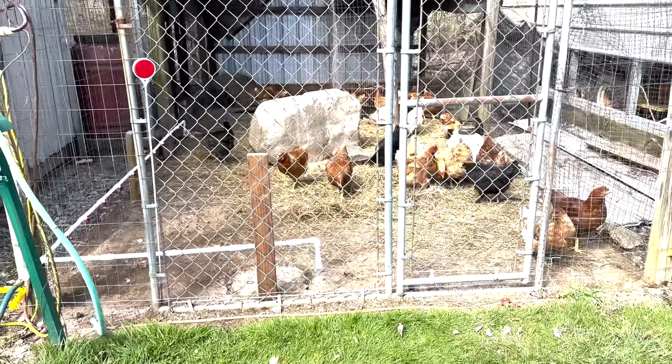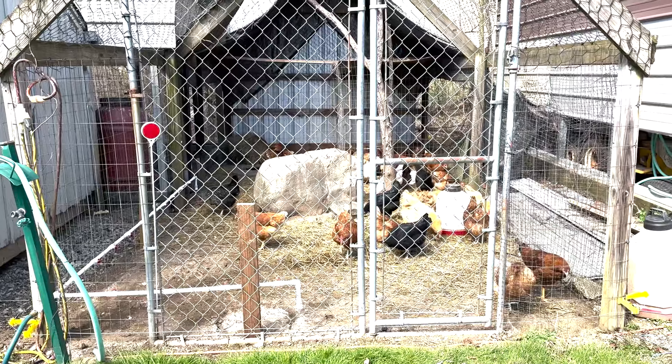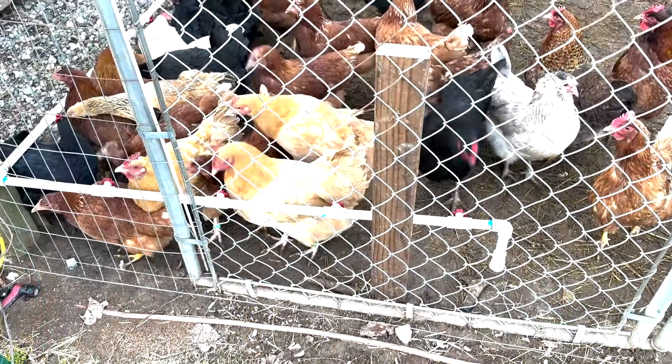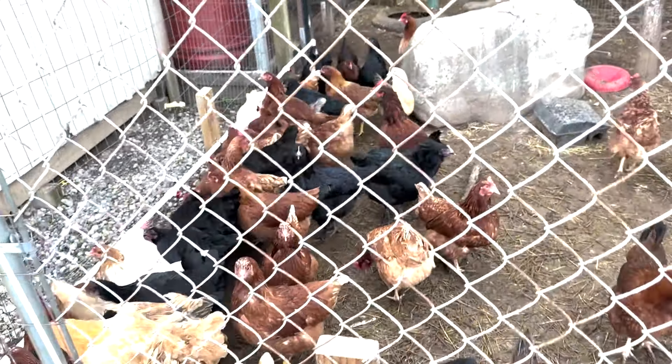Anyway, just a side note about the system. Everything is working great. It's all about creating less work for us — with this watering system we won't have to come out here and fill up the water every day. Quick update on the chicken water system coming up.